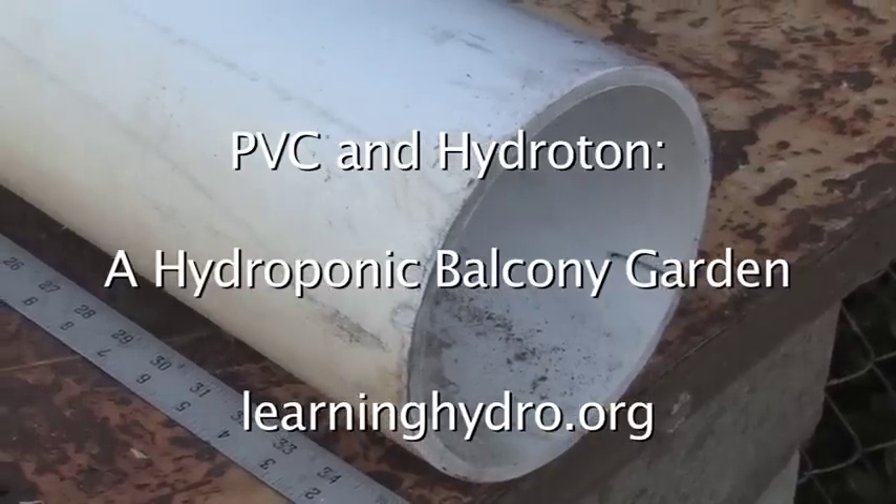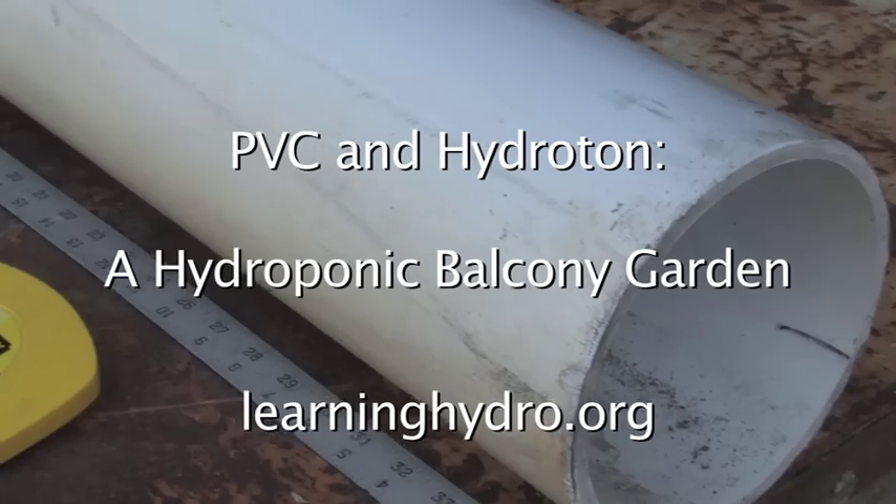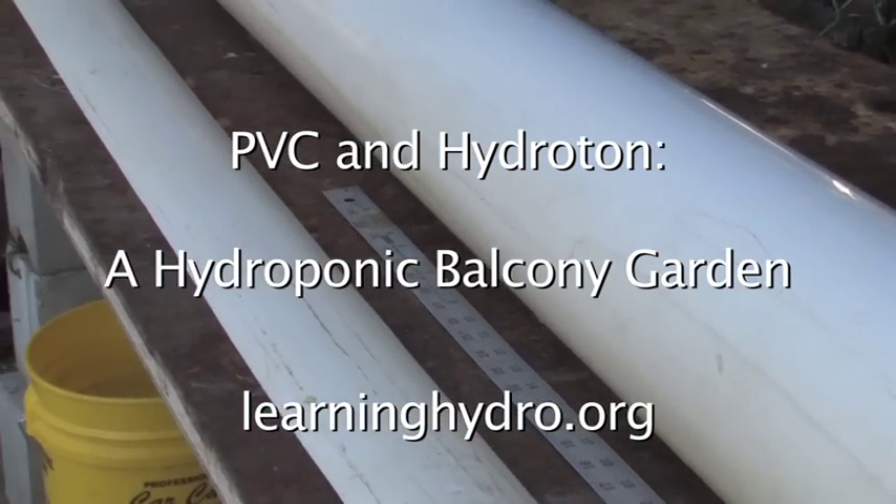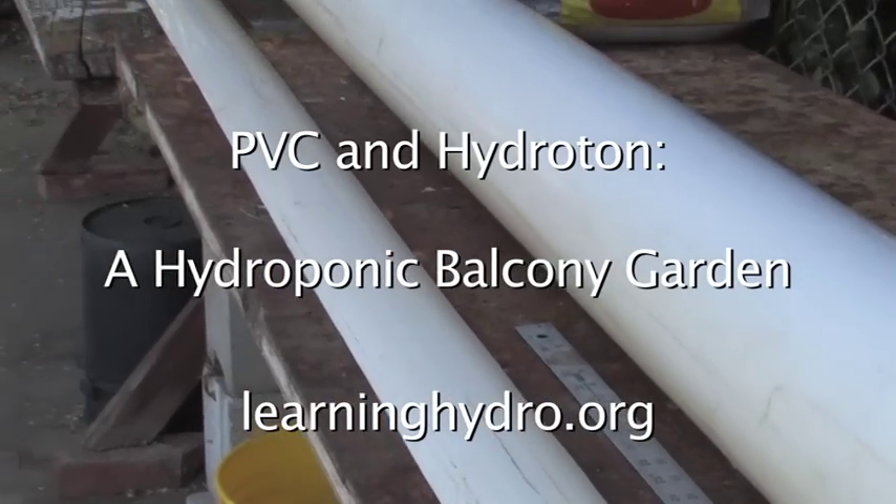This is a six-inch PVC drain pipe. I will modify it to use as a hydroponic garden.